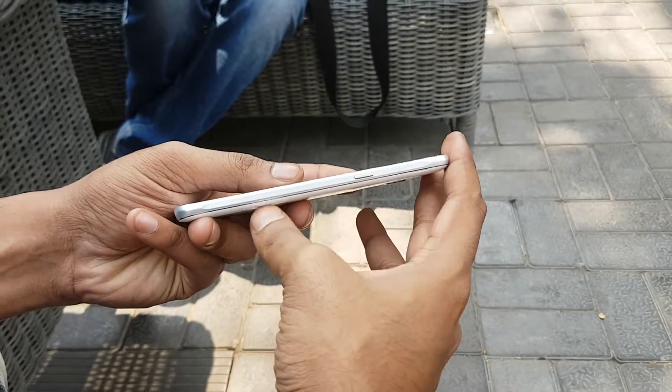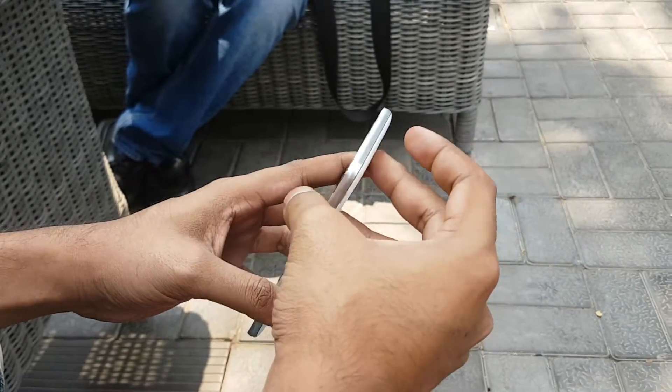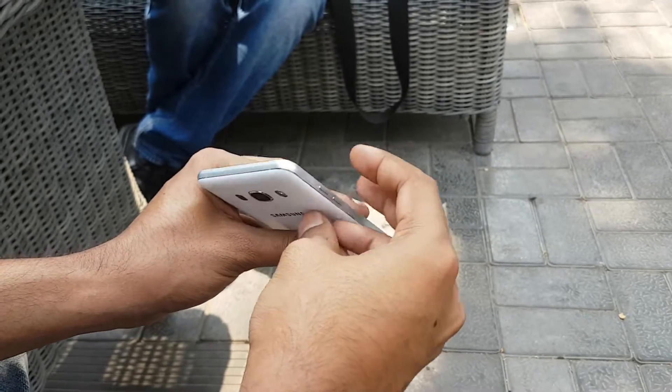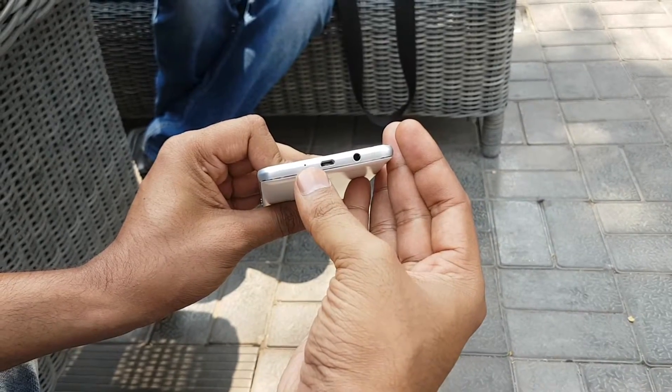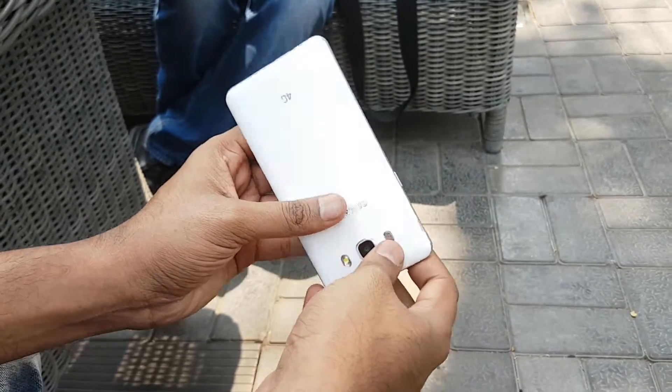It comes with the 5.2 inch HD display. You can see the power button. On the top we are getting no ports. On the side we are getting the volume rocker keys. On the bottom we are getting a noise cancellation mic, micro USB charging slot, and 3.5mm audio jack.